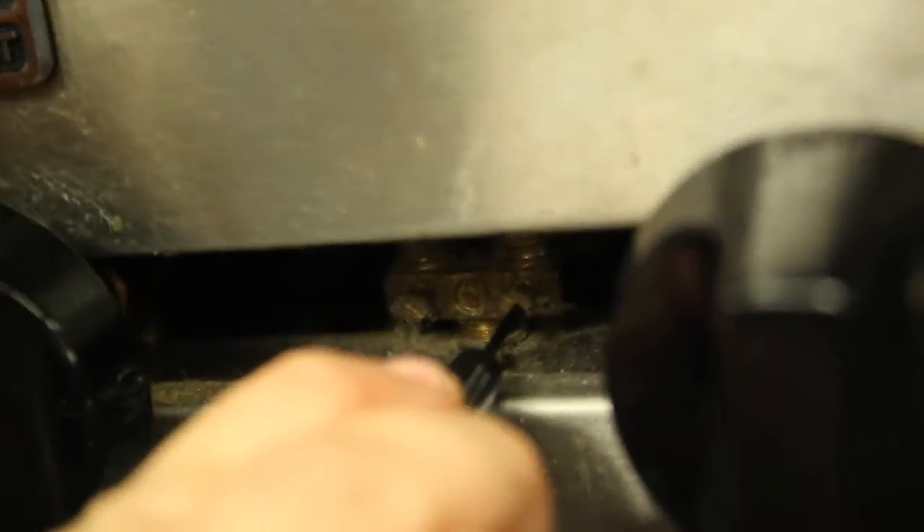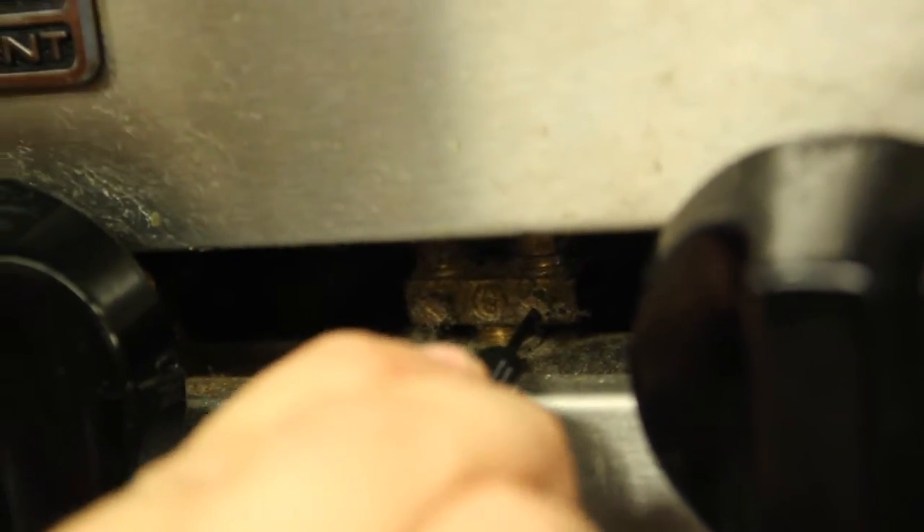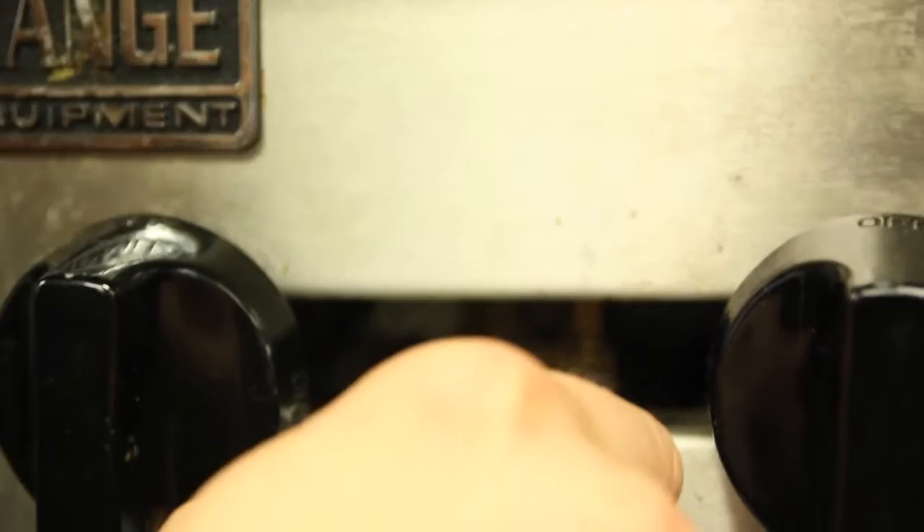On the screw here: righty tighty, lefty loosey. If you go right, it will shrink your flame by closing the hole in there. Left, it will open up the hole and increase your flame size.